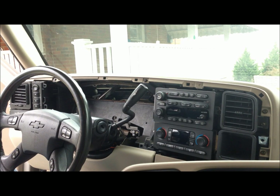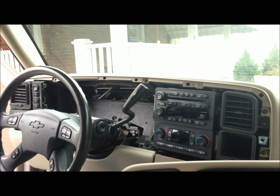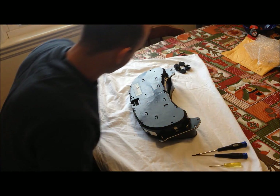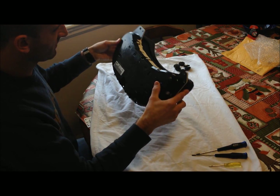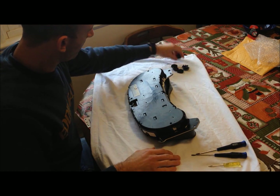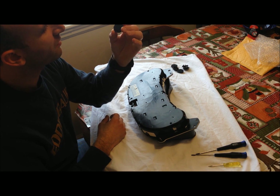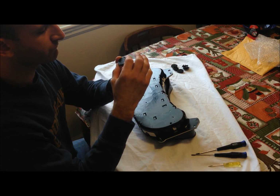Now we'll go inside, remove the back, and replace the components. I've got six gauges — I'll turn it over so it banks up toward me. I've got six stepper motors, that's what they're called, which I ordered on Amazon for $14.99 plus shipping.